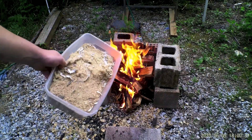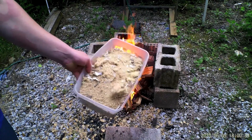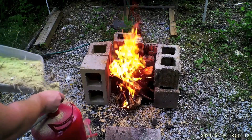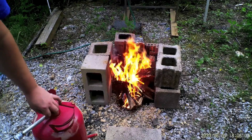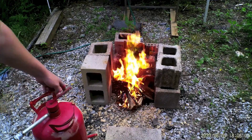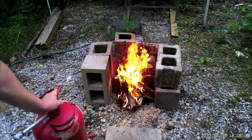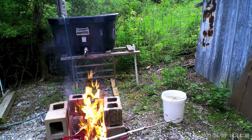I got some sawdust from our shop and that's what I'll be filling the tank with. Okay, let's throw her on.